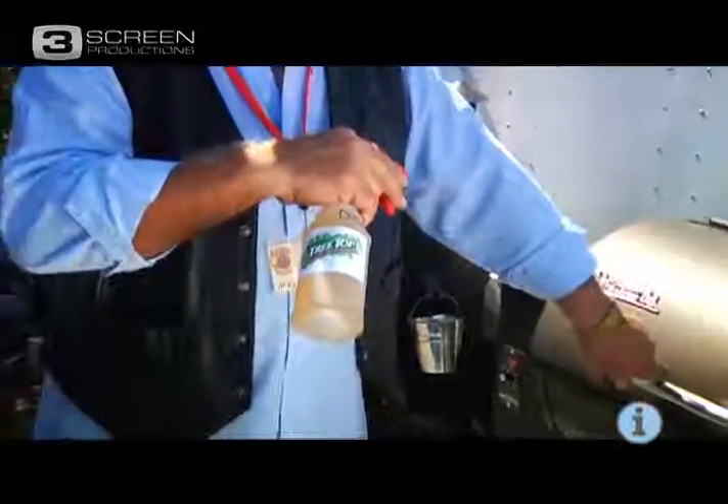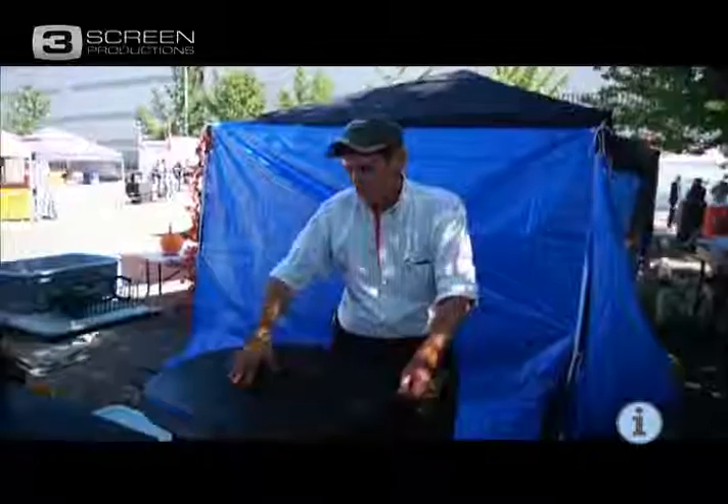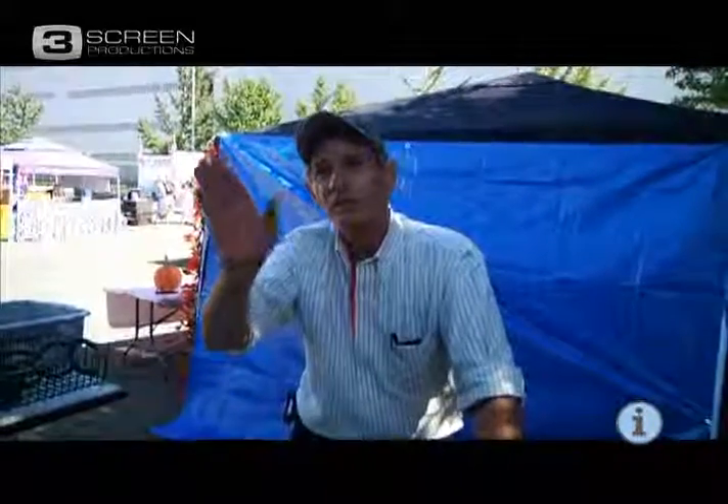We've got some TreeTop apple juice — you've got to frisk it for a little moisture. TreeTop apple juice, simply put, is the best apple juice on the market. This is an old plowing disc — this little baby right here, you put some butter in there and you can cook anything.